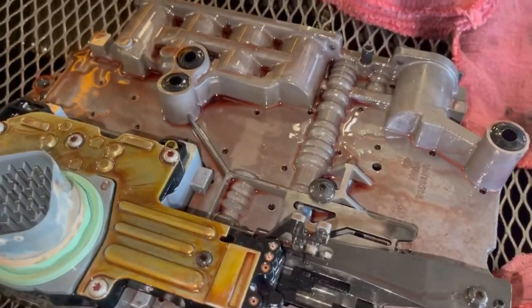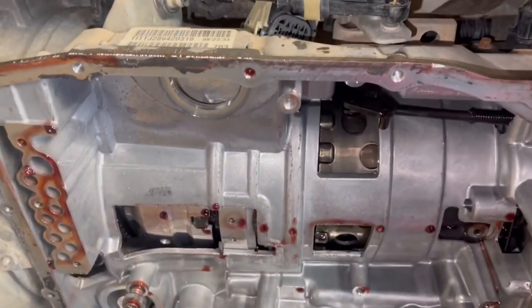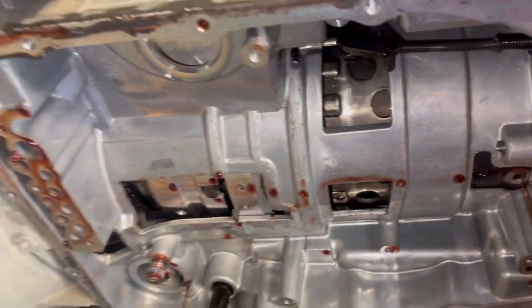We've got our old valve body down. You can see inside the barrel all the transmission fluid. Pretty cool there.